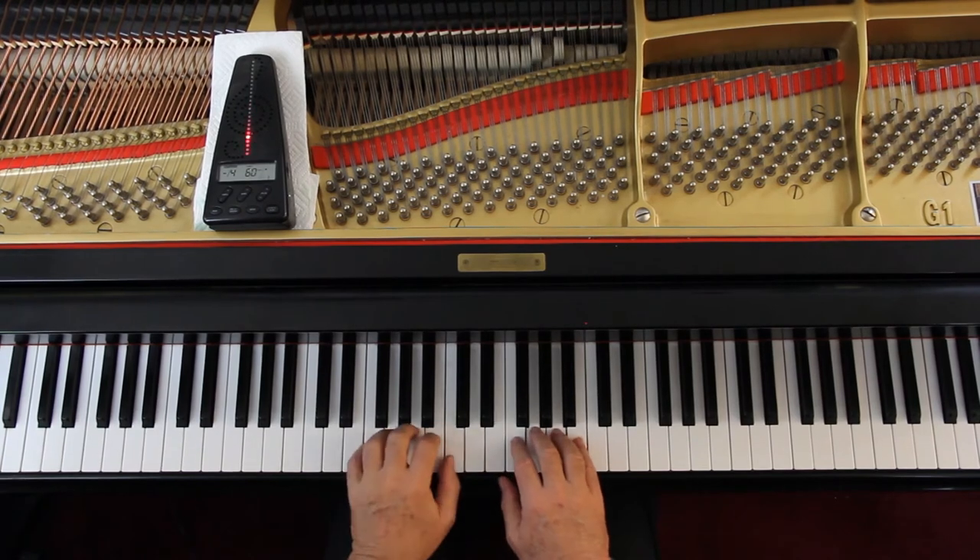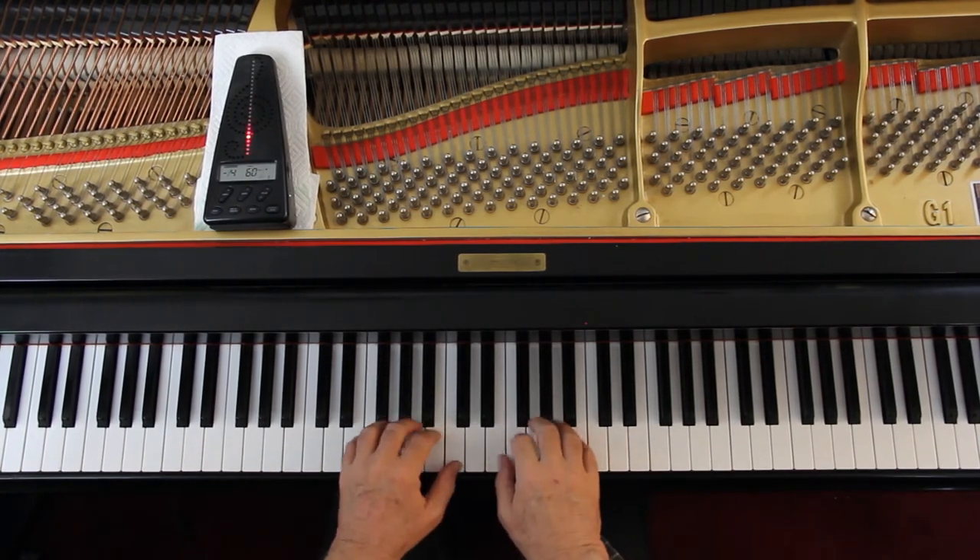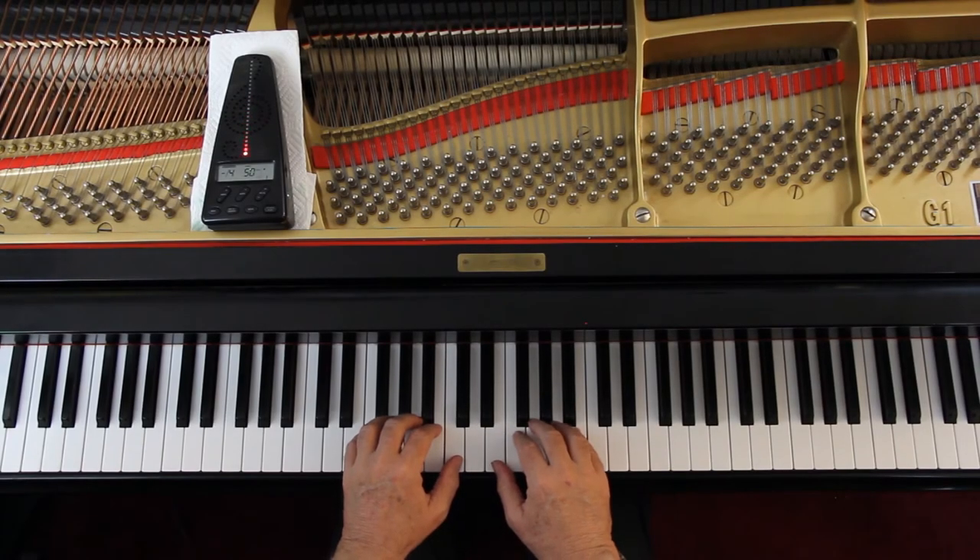So let's try this out. Third finger here and thumb here to start, because the hand's going to move. One, two, ready, and go.